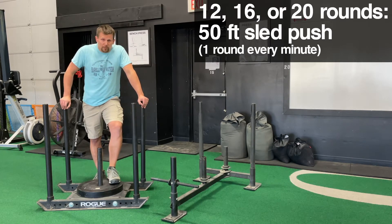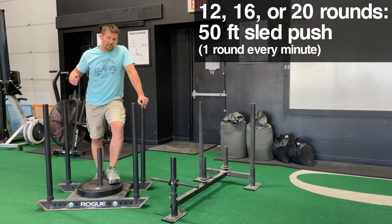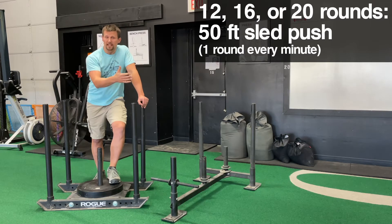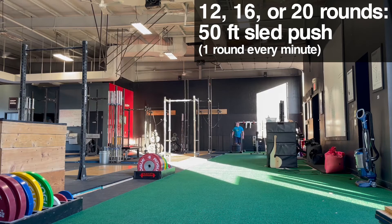You're going to start with 12 rounds. When the clock starts at the zero mark, you're going to push it 50 feet. If it takes you 20 seconds to push it, that means you have 40 seconds of rest, because when the clock — which is continuously running upward — hits the one-minute mark, you're going to push it 50 feet back. Now you've done two rounds. When the clock hits the two-minute mark, you push it 50 feet that way; at the three-minute mark, you push it back. You get the idea.